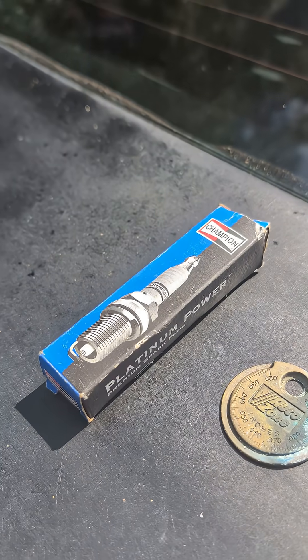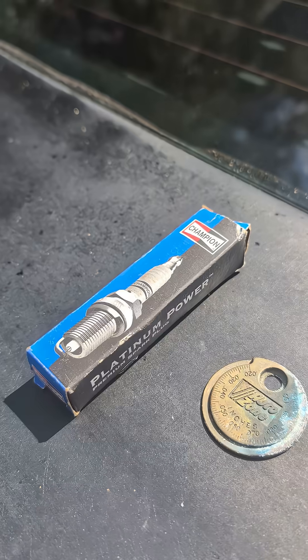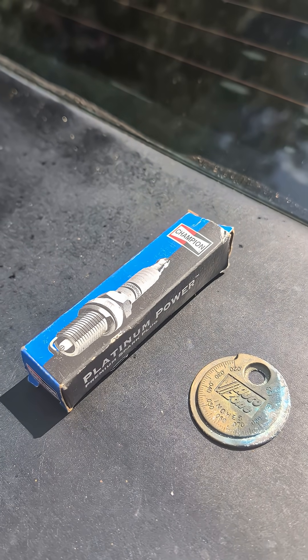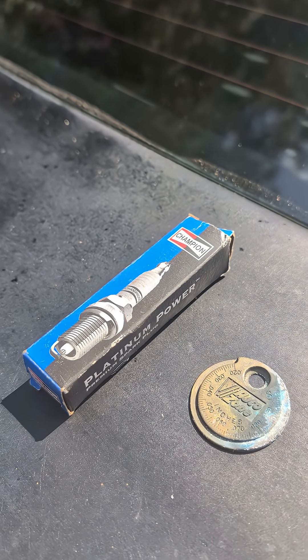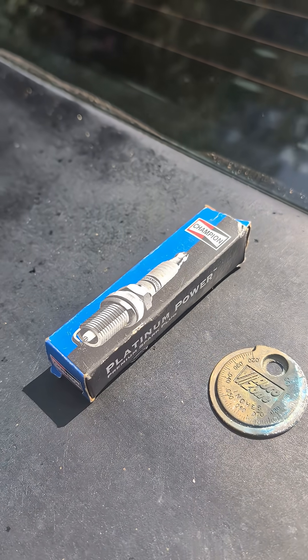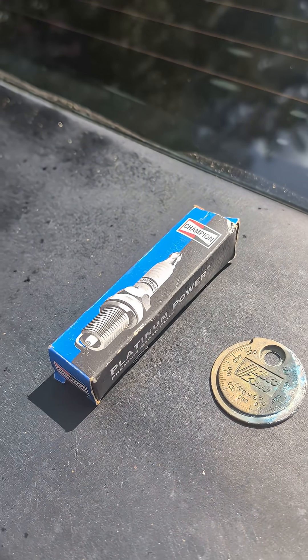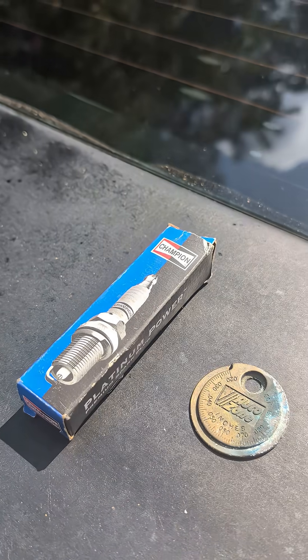Do you have your spark plugs gapped properly? Do you even know what a spark plug does in a motor? I thought it'd be important to start covering some of the basics of car maintenance for those individuals who may not have been exposed to it and don't know what it is when the shop says we need to replace all your spark plugs, or somebody says did you gap your spark plugs properly?